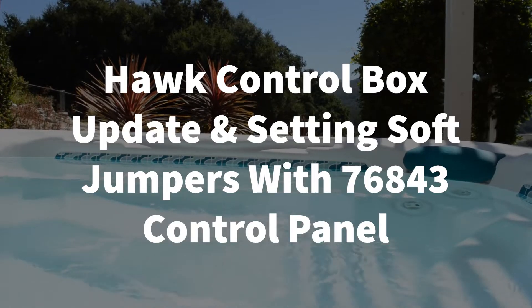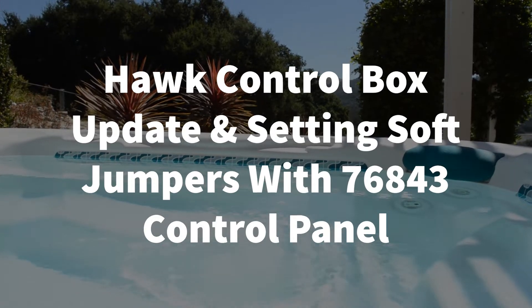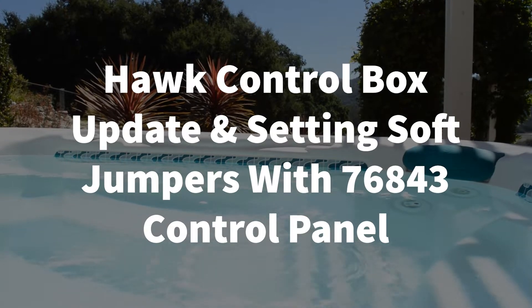Welcome to Backyard Plus. In this video, we're going to show you how to update the software in your Hawk control box and how to set the soft jumpers in your 76843 control panel.